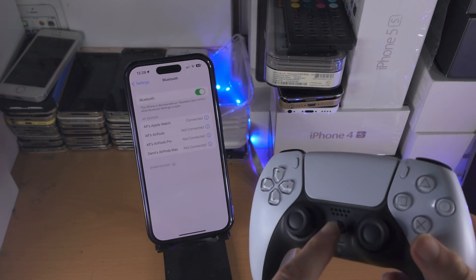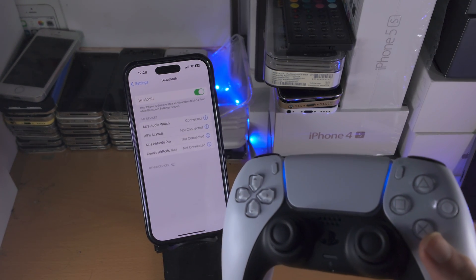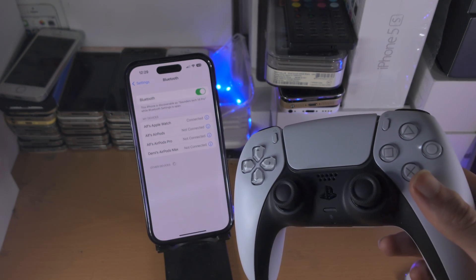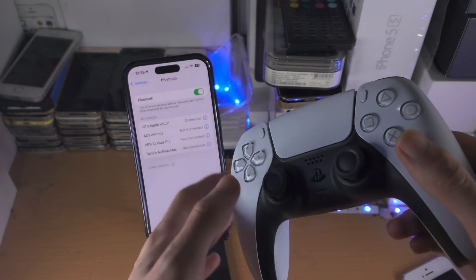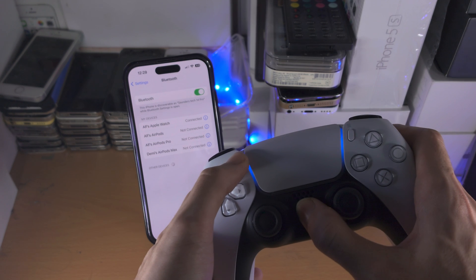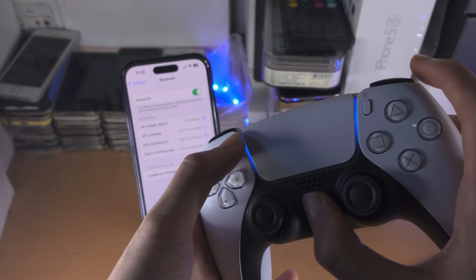We are now going to hold down the PlayStation button until the PS5 controller turns on. Then we need to place the controller into pairing mode. We do this by long pressing the PlayStation button and the share button at the same time — just press and hold both these buttons and keep them held down until you see the blue blinking light.